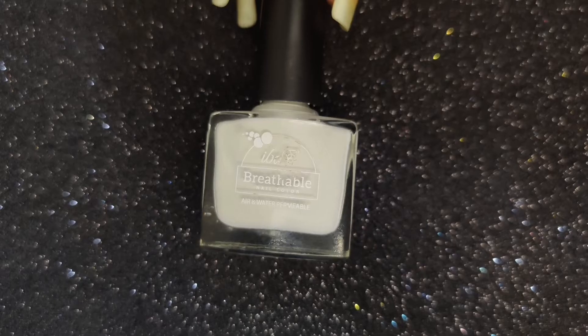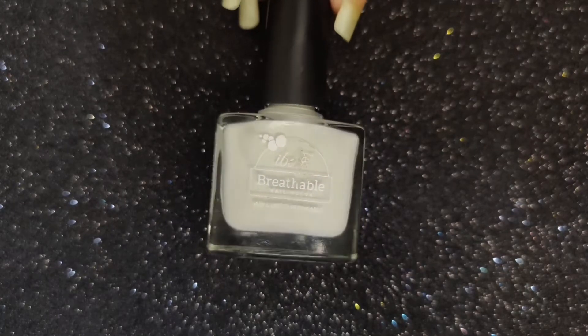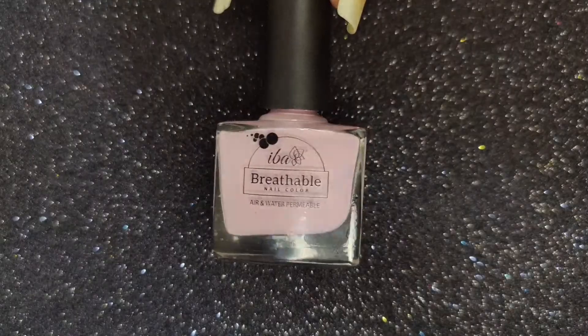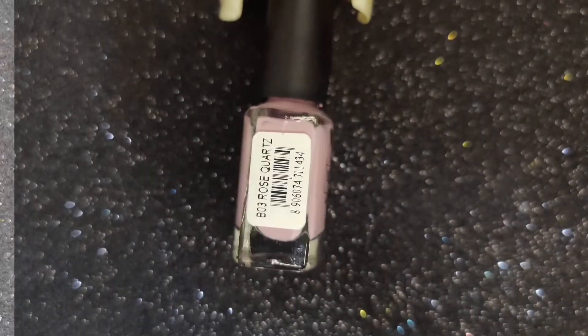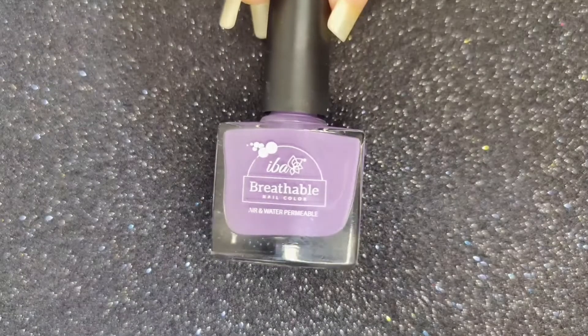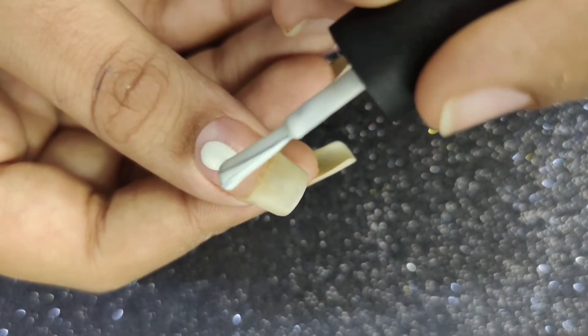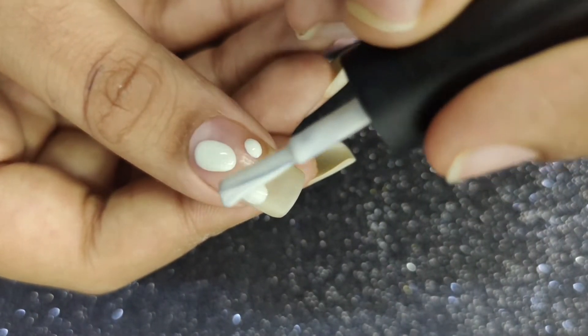For the second nail art, I'm going to use shade B25 Pure White, shade B03 Rose Quartz, shade B04 French Lavender, and a safety pin. Firstly, I'm going to add blobs of each color onto the nail.